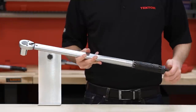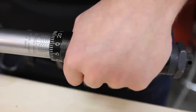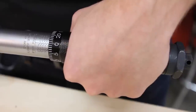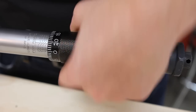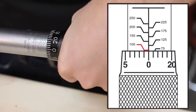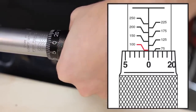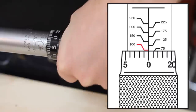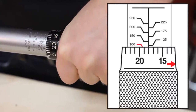To set the torque wrench, loosen the lock nut at the end of the torque wrench. This torque wrench has increments of 25 foot-pounds on the main scale and 1 foot-pound on the micrometer. If you want to set the torque wrench to 120, turn the knurled handle so that 0 is on the bottom of the 100. Then you turn the micrometer another 20 spaces so that it is set to 120.